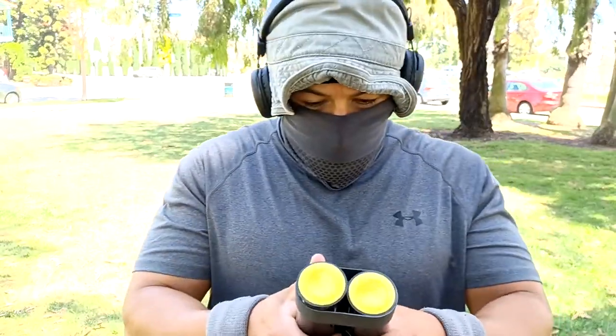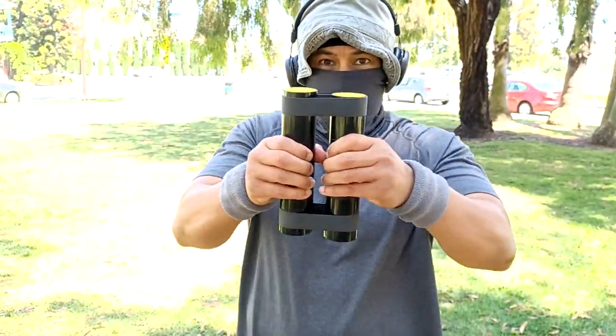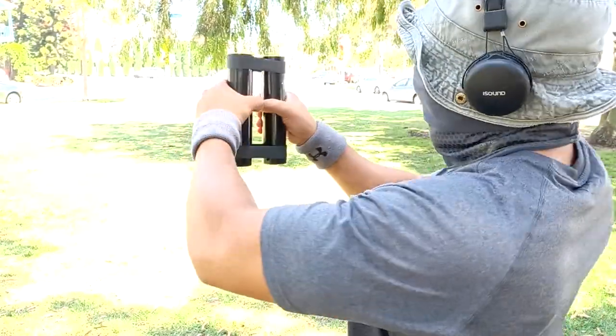I also interchange with my grips, so sometimes I'm holding like this. You gotta play around with it and see which one works for you.